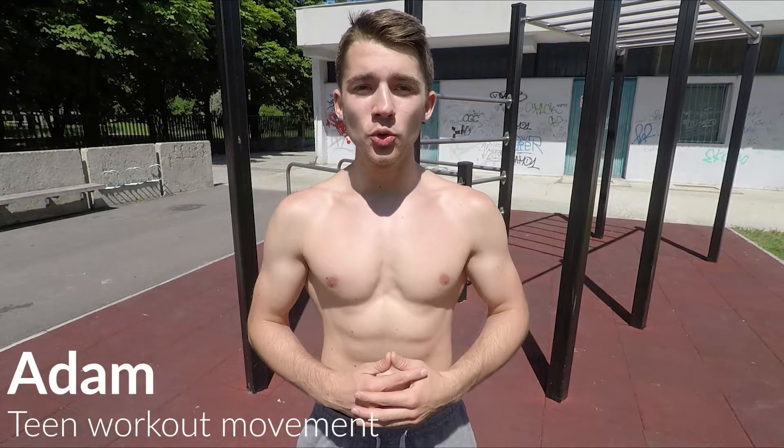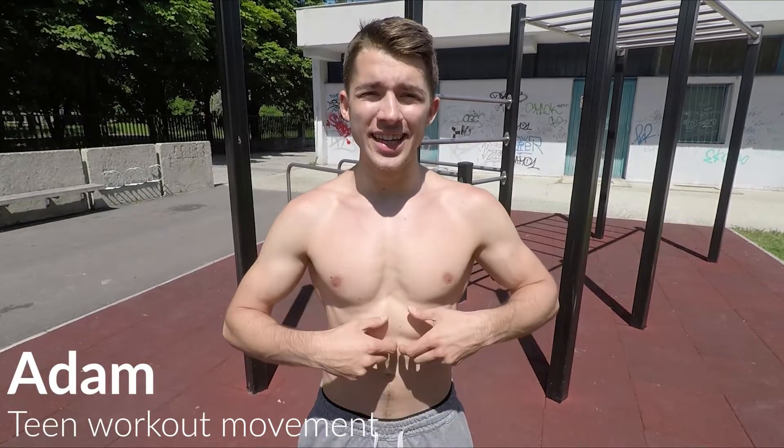Hi guys, it's Adon from Team Workout Movement and today I'll show you a great upper abs workout which is meant for beginners.